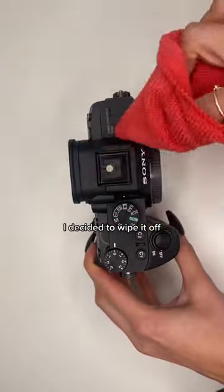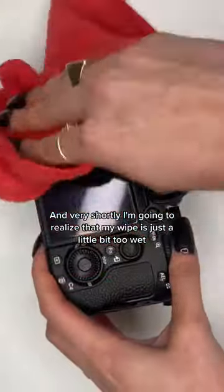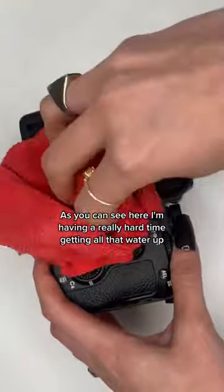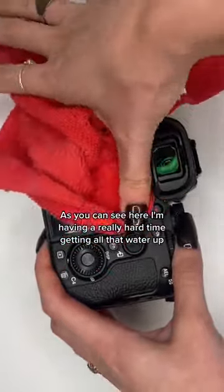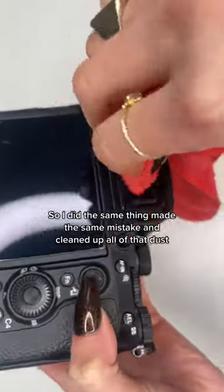I decided to wipe it off, and very shortly I'm going to realize that my wipe is just a little bit too wet. As you can see here, I'm having a really hard time getting all that water up. There's also a ton of dust in my viewfinder, so I did the same thing, made the same mistake.